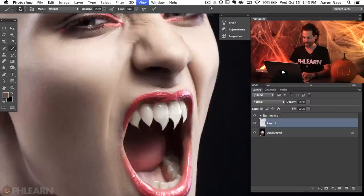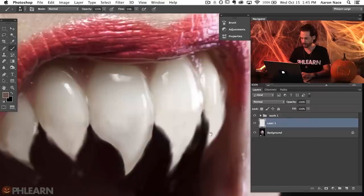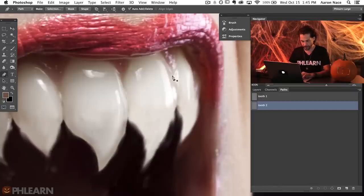After we completed our first tooth, we're going to do the same thing over and over again. Let's do a second tooth together. Let's zoom in, hit P for the pen tool, go over to our Paths panel, and create a new path for this tooth — we'll call this tooth two. We're going to start off the edge of this tooth and come all the way down. Generally you want to create as few points as possible when using the pen tool — it helps all your lines and curves be a lot more smooth.